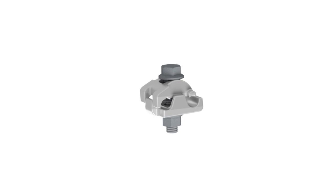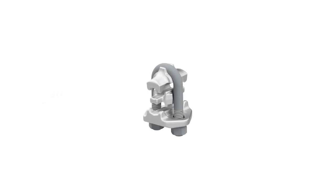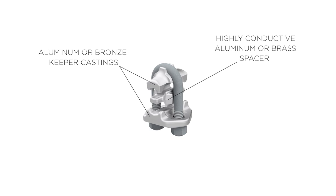Hubbell parallel groove clamps consist of two aluminum or bronze castings and matching installation hardware. Vise type and U-bolt clamps consist of aluminum or bronze keeper castings, a highly conductive aluminum or brass spacer, and matching installation hardware.